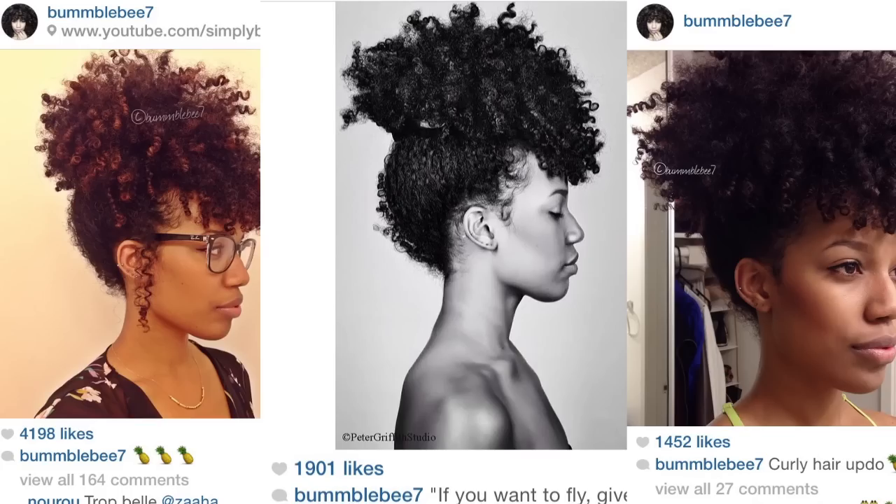Hey guys, it's Bianca Alexa. Welcome back to my channel. I have been getting a lot of requests to do my pineapple updo. It is definitely super easy to do. It's one of those hairstyles that I love doing whenever I have a really old wash and go, kind of like this one, and I just cannot be bothered to style my hair or I have to be somewhere and I don't really have a lot of time to prep my hair.